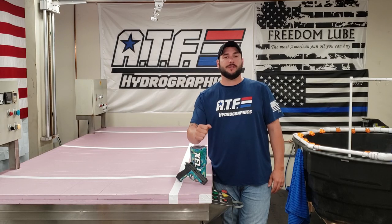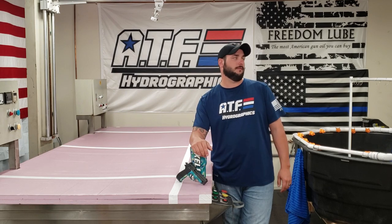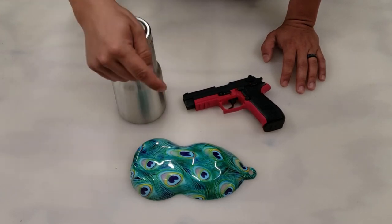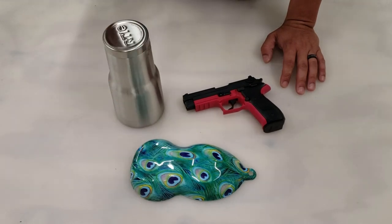If you have any questions about the services that we offer here at ATF Hydrographics, make sure you go below... What would they go below for? I don't need to go below, you need to go to the website. Getting done in this... why do I keep wanting to say emu? It's Peacock.